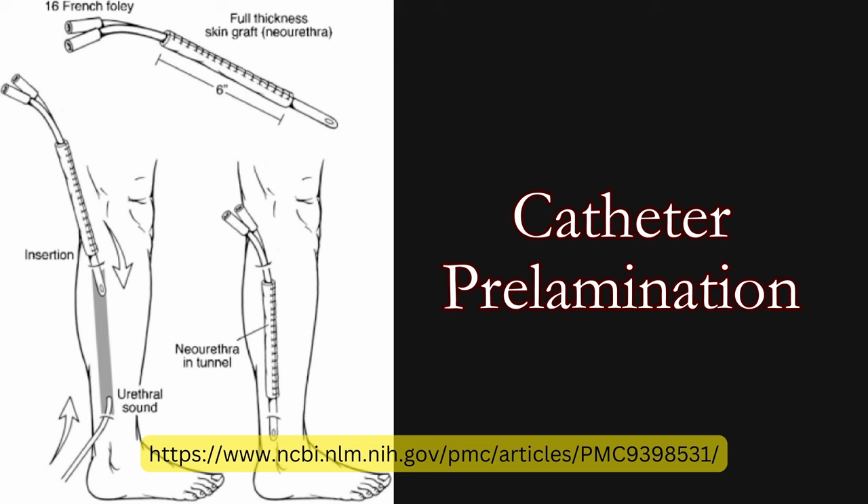The primary advantage of the fibula site is the ease of concealing the donor site. In early experience with the flap, the range of urethral fistulas was very high. Prelamination of the urethra, however, has reduced the incidence, but it does add an additional step in the reconstructive process.